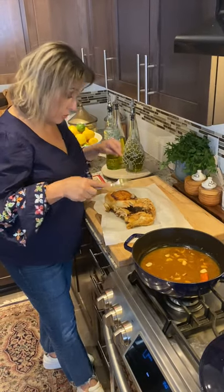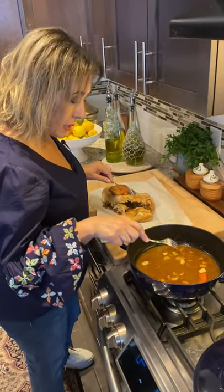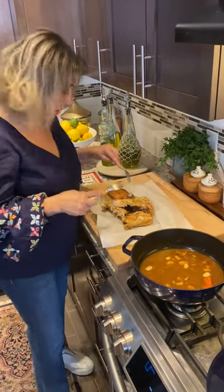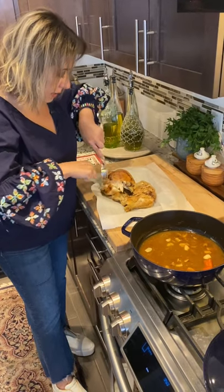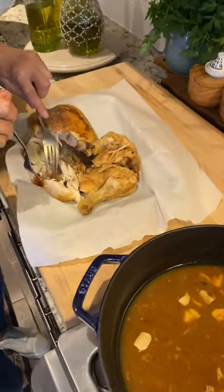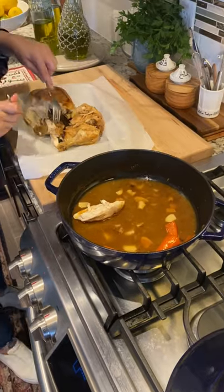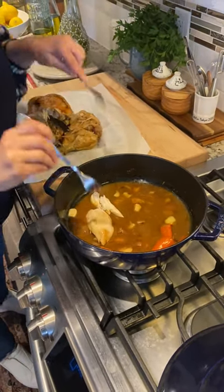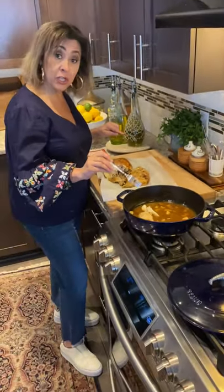Now that I've taken the chicken out and put it on a tray, I've removed the cinnamon sticks and everything else. I'm just leaving the sauce and using two forks to break apart my chicken from the bones. Then I take my chicken and place it back in the sauce to keep the flavor in it until we're ready to serve. That also keeps it nice and moist so it's not going to dry out. Chicken's ready, sauce is ready, and now the rice component.